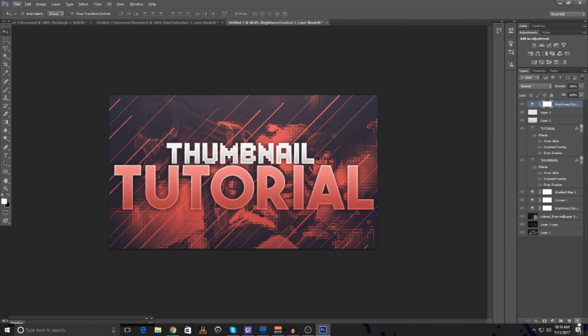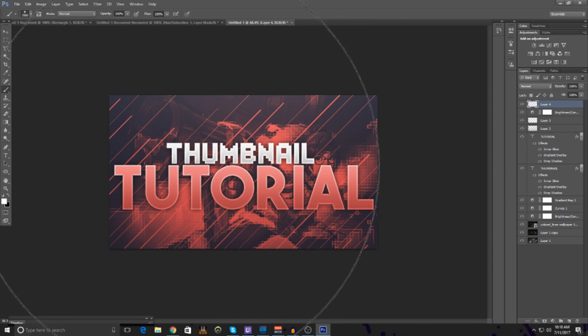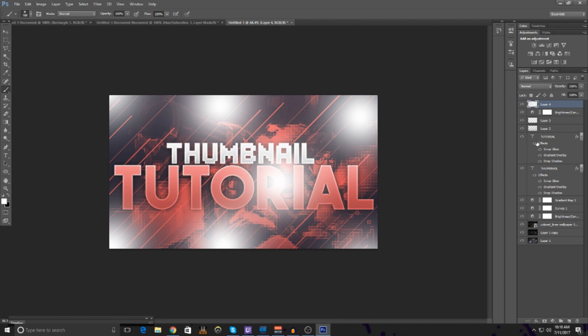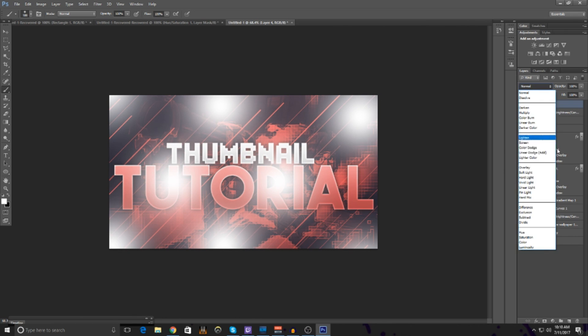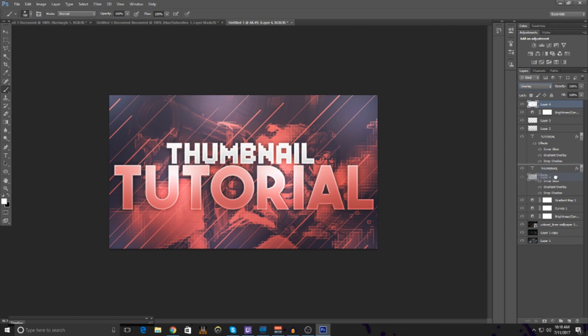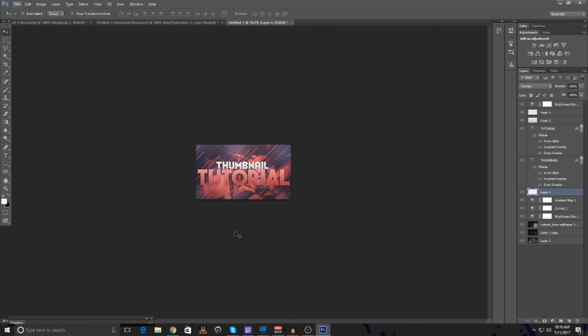This is basically the baseline. One more thing you can do for extra effect is get your paintbrush, use the white brush, and dab in little spots everywhere. Once you're done, put an Overlay blending mode on that layer — place it under the text for a really nice effect. Anyway guys, if you enjoyed this video make sure to hit the like button. If we reach 20 likes I'll put the thumbnail tutorial PSD link down below. Thanks for watching!